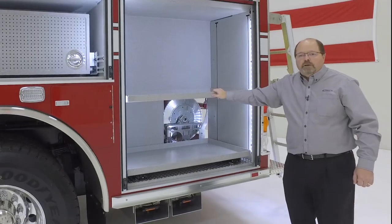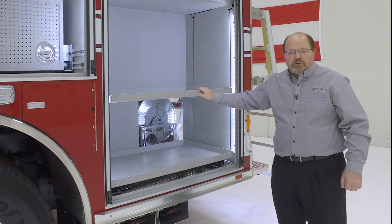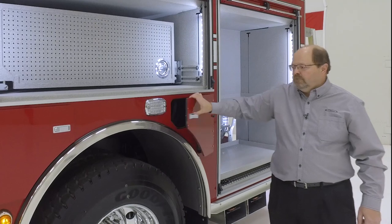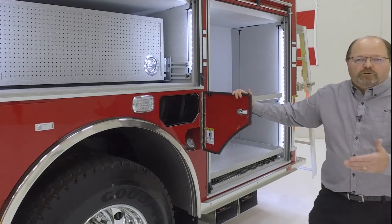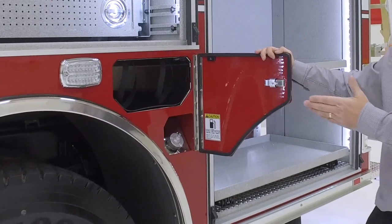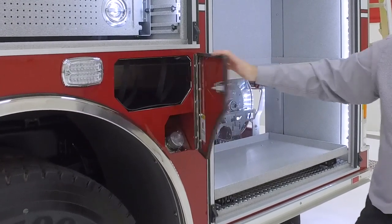In this compartment we have adjustable shelves and 500-pound slide-out trays. The fender panels can be configured the way you like them for appearance and functionality. Here we have a double air bottle compartment with access to the fuel fill.